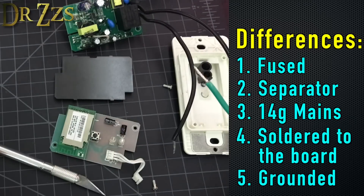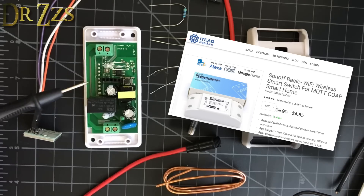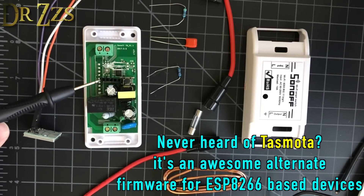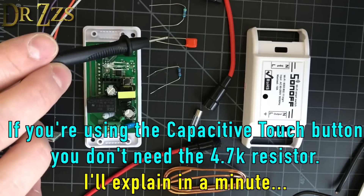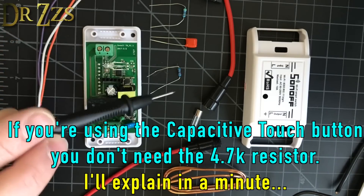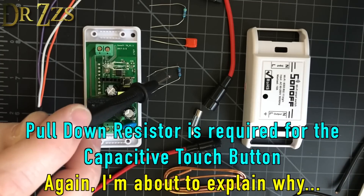Now we know what we need and it really isn't much. Here's everything you need to make the Zonoff: a Sonoff Basic flashed with Tasmota, with a soldered-in header. You'll also need a 4.7K resistor, a 33 nanofarad capacitor, and an 82K resistor for the pull-down resistor.